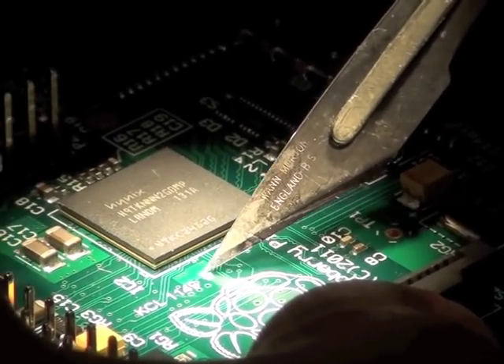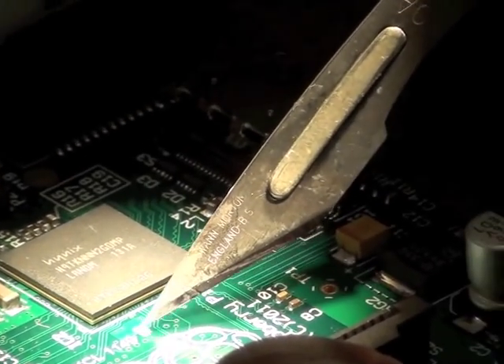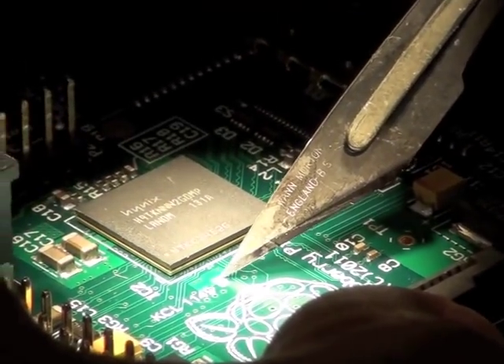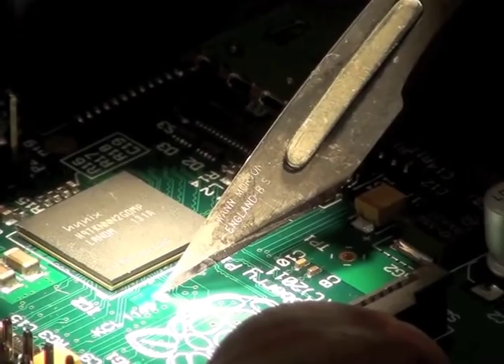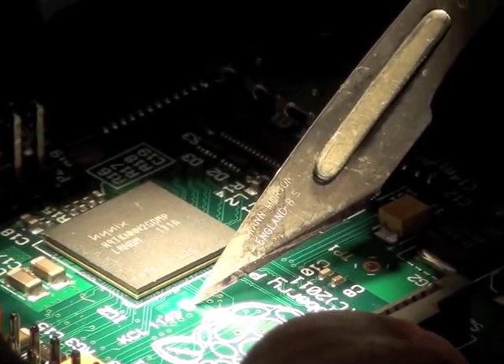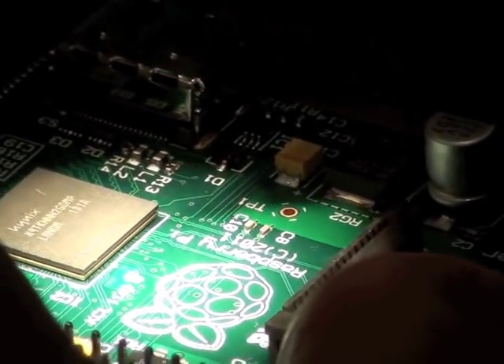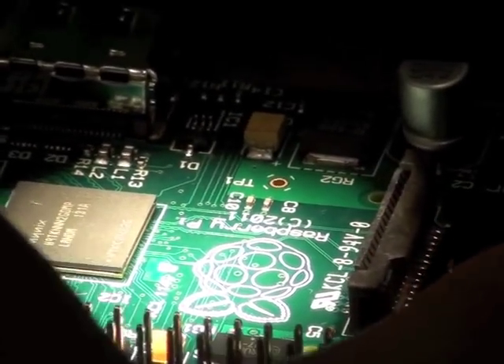It does look gone awful. There we are. That should probably do that. You've got to be so careful not to put any pressure on here because he doesn't want to go through one of the layers of the board.